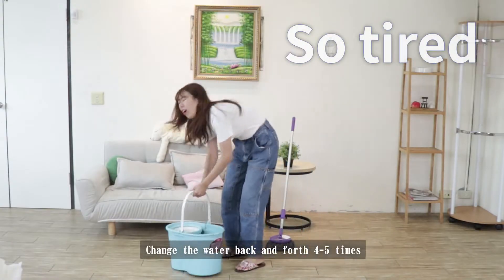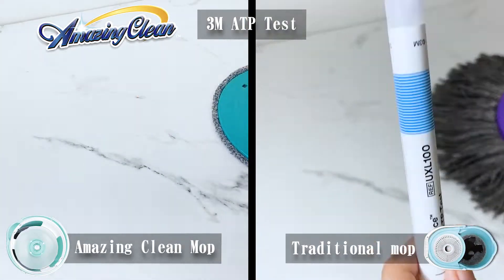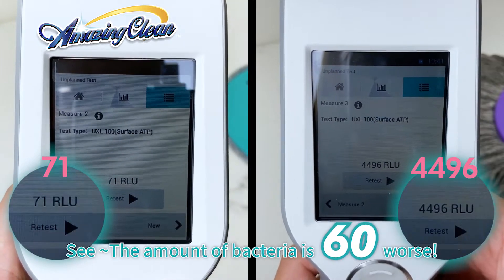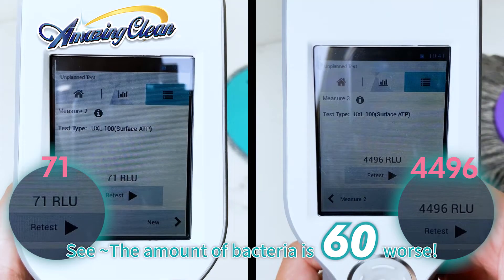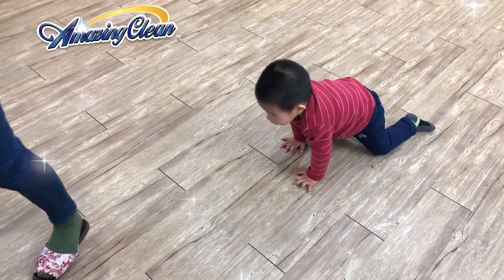Is there any difference between mopping with clean water and dirty water? Let's do a 3M ATP test. See? The amount of bacteria is 60 times worse. A really clean floor can help your baby grow up healthy.